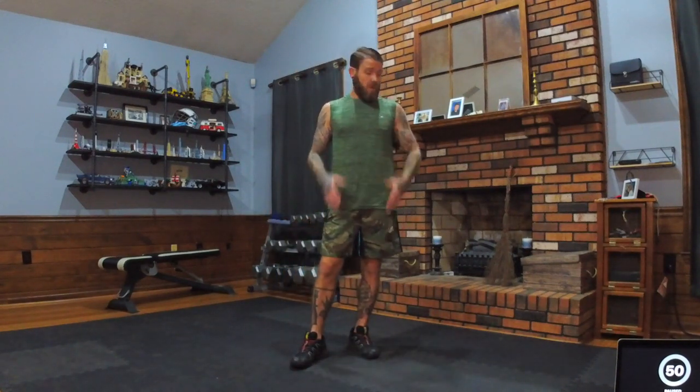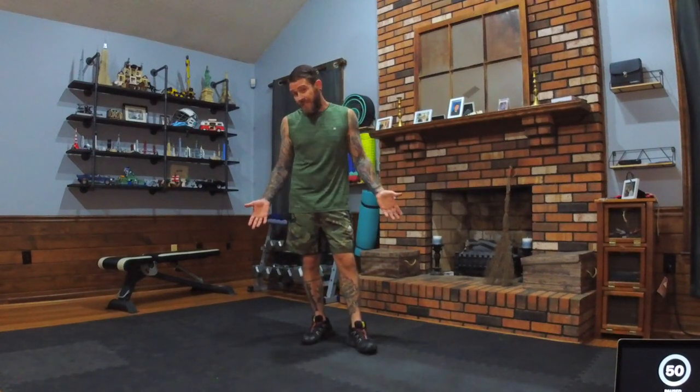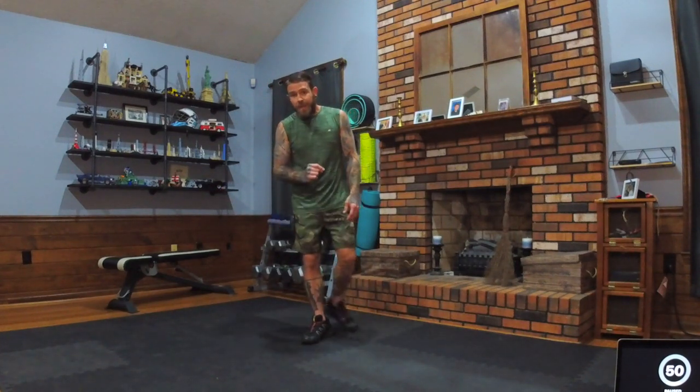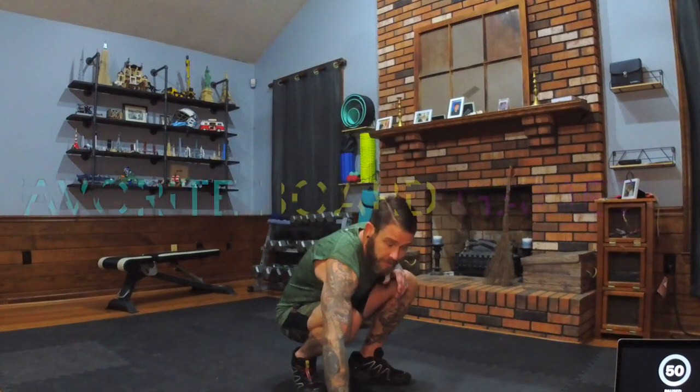Hey everybody, welcome back to Poetic Fitness! Today we've got a bodyweight HIIT workout — we're gonna be high plank, low plank, all over the place, using every bit of our body. We have a 50-10 tempo. No reason to delay. Question to think about today: what's your favorite board game?